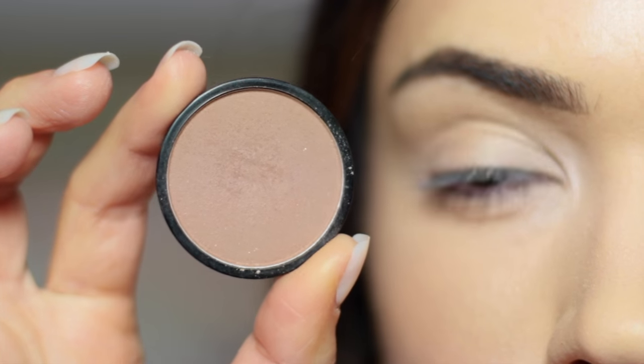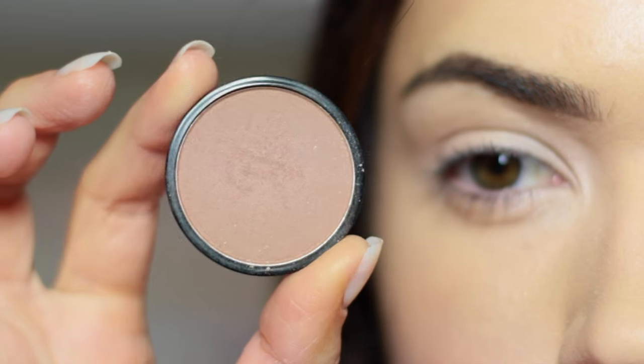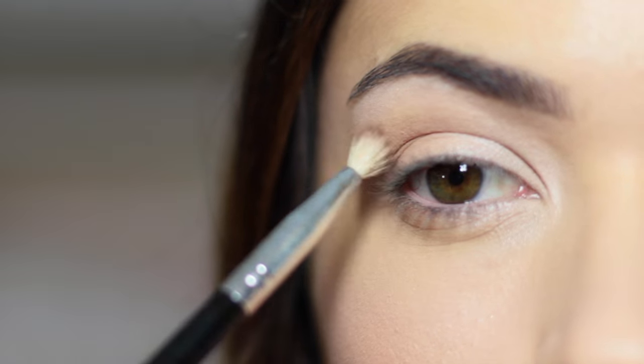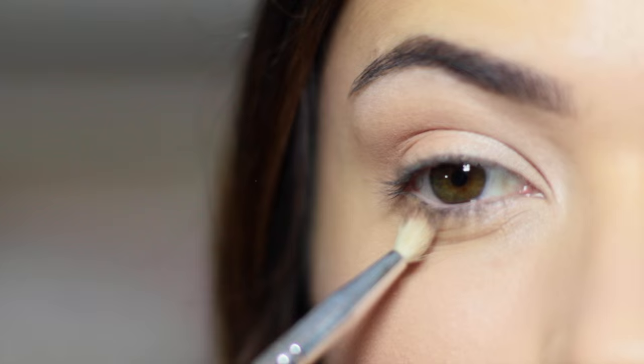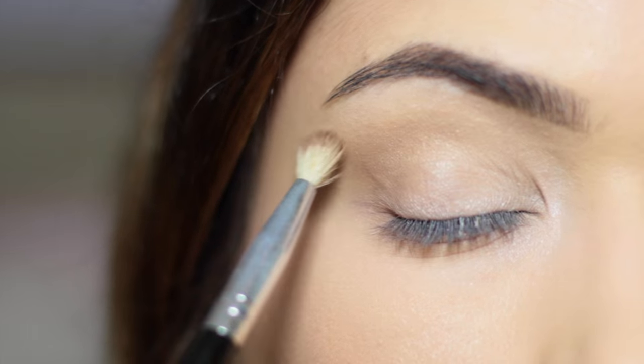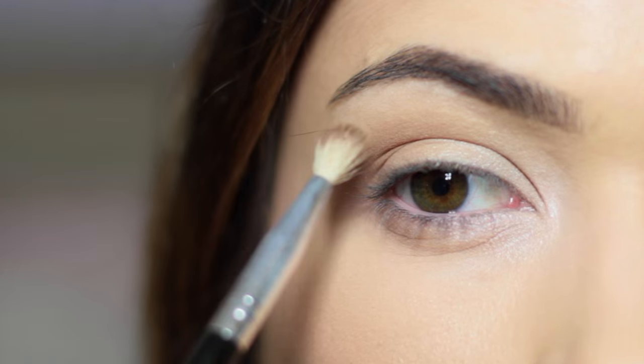For your darker shades, you just want to keep these to the outer corner — the outer third of the eye — and also pull the eyes outwards by sweeping the eyeshadows out. This will really open up that space and elongate the eyes, pulling them apart from the nose area, and will once again flatter close-set eyes.